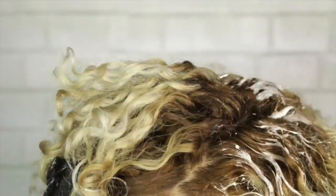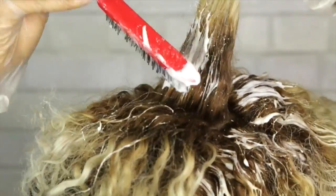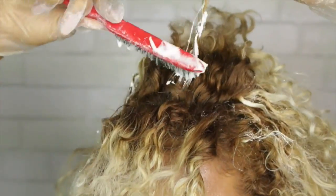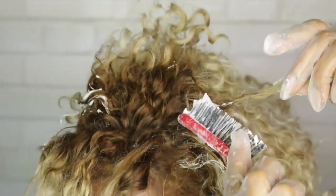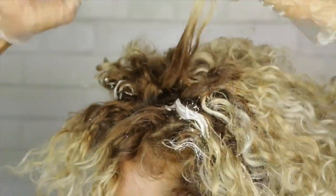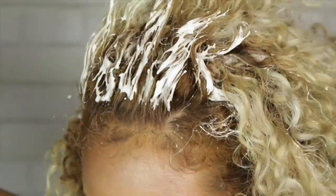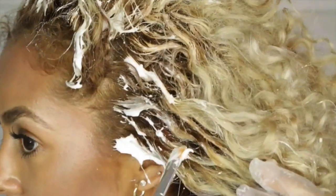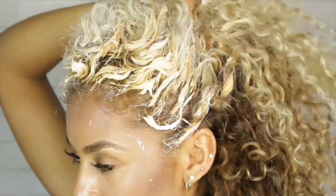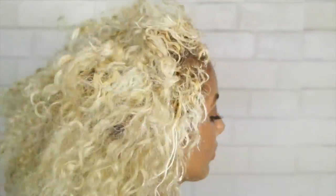I process my hair two times using a 30 developer, leaving it on for about 30 minutes each process. Once the bleach dries, it no longer lightens your hair — so leaving it on for an hour thinking you're only processing once, it just damages your hair. Personally, I like to leave the bleach on for less time and process a second time if needed because it doesn't damage my hair. After the first 30 minutes, I can analyze my hair and see how my texture took the bleach. But everyone is different, and being that I'm not a professional colorist, this is just my personal opinion from my own experience. If you're not familiar with coloring your hair, I would suggest going to a trusted curly hair professional.